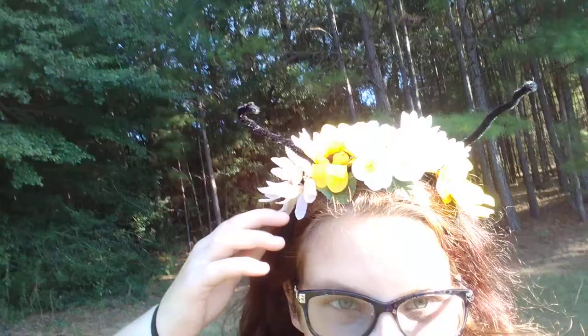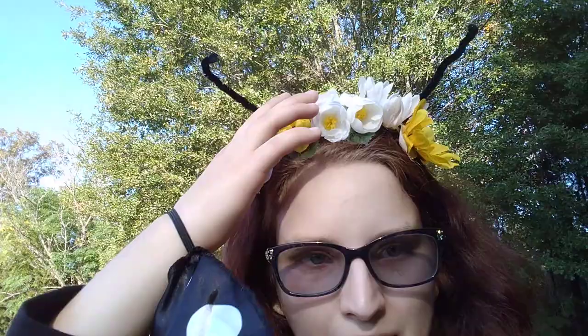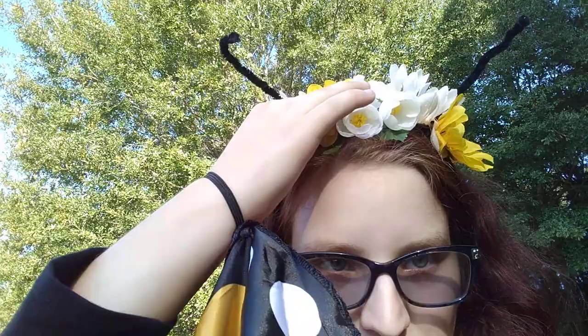We'll start at my head. This is my headband that I made — my butterfly antennas. Basically I just took some pipe cleaners and then some flowers I got from Walmart. You can get flowers anywhere. I used hot glue and stuck them on. I've also got a couple of flower leaves right here, and the same thing in the back. That's what that is.